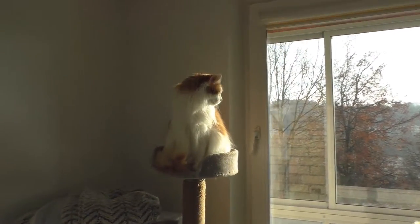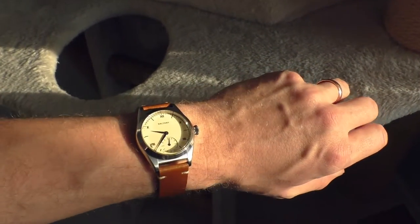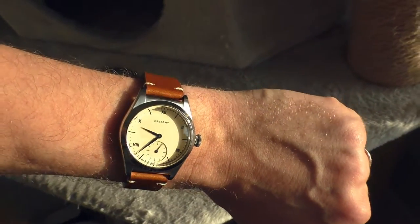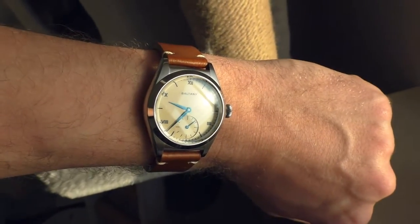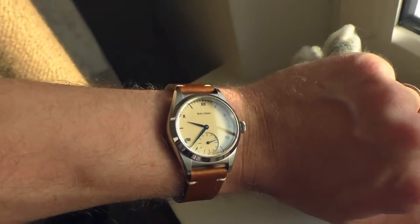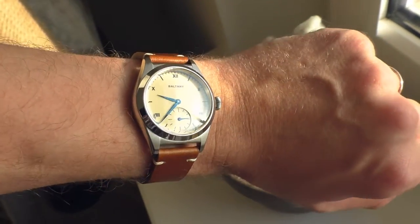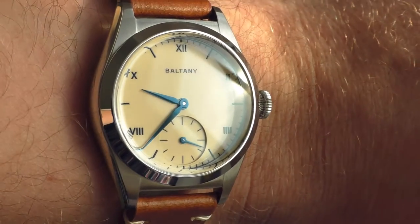Hello YouTube people. I live in a region where the sun does not shine very often at this time of the year, so I just wanted to make a little video of this watch — how it looks like in direct sunlight. Because no matter how hard I try with those artificial studio lights, I just can't get shots to be as nice as in direct sunlight.